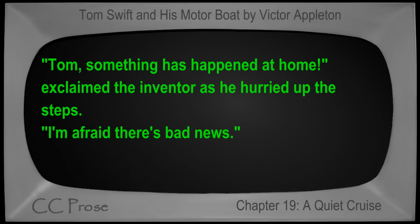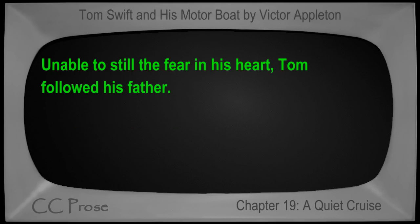'Tom, something has happened at home!' exclaimed the inventor as he hurried up the steps. 'I'm afraid there's bad news.' Unable to still the fear in his heart, Tom followed his father. End of chapter.